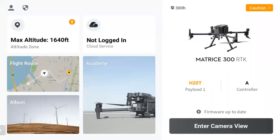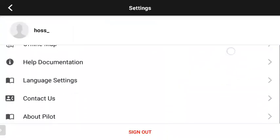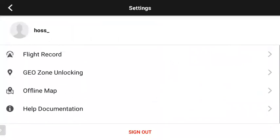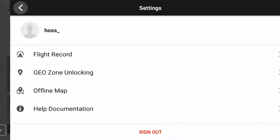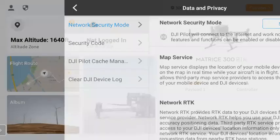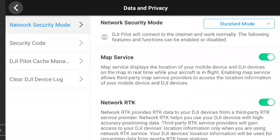So just a quick run through here. You see the homepage — really have similar options, just a little more well-defined. In the top right, you see the person icon there — that's giving you your information, log in and out of your account. You can also get to GeoZone unlocking in this menu, as well as security settings to get to values like local data mode, encrypting the SD card, etc.